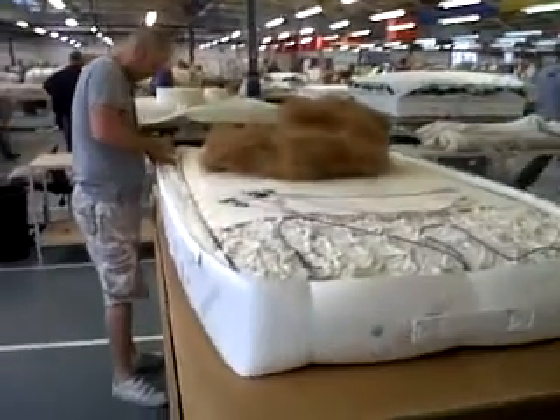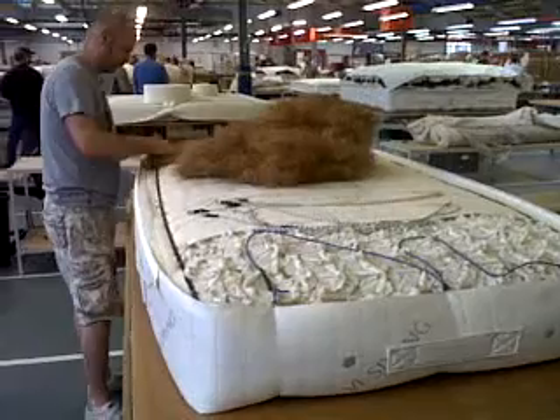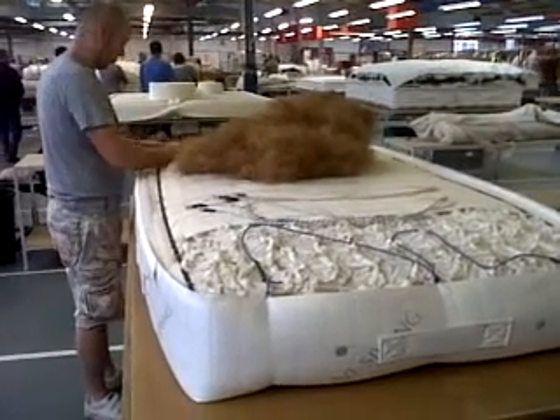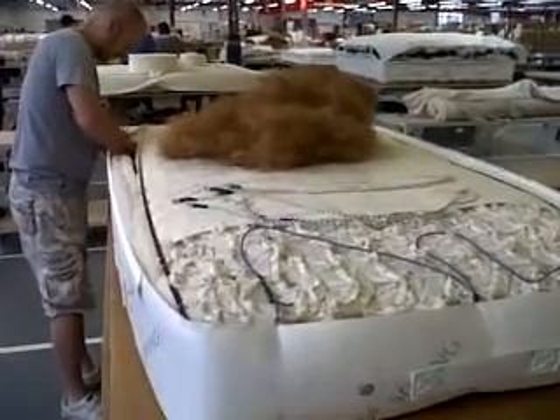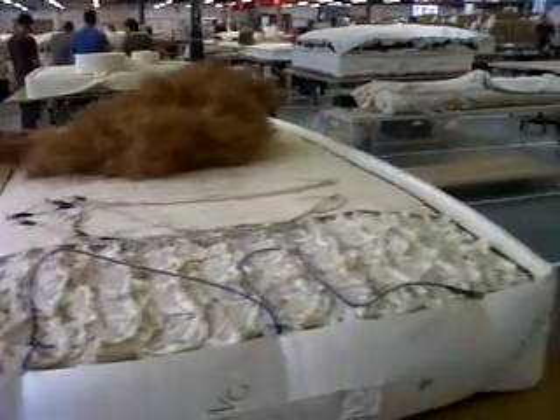This is an all-spring handmade mattress made in the UK. The craftsman is putting coir core fiber in the sides of the mattress — that is coconut fiber.